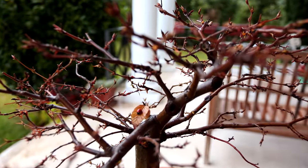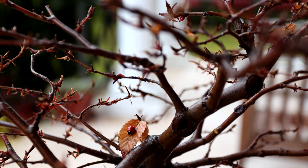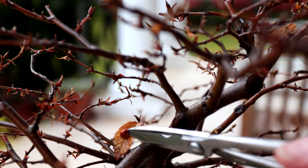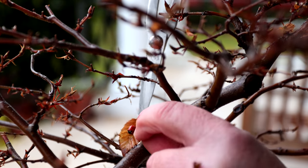As I was defoliating I saw a ladybird on one of the leaves, and ladybirds are always welcome on my trees because they eat scale insects and other little beasts. Unfortunately it's dead, so we're going to remove it now.